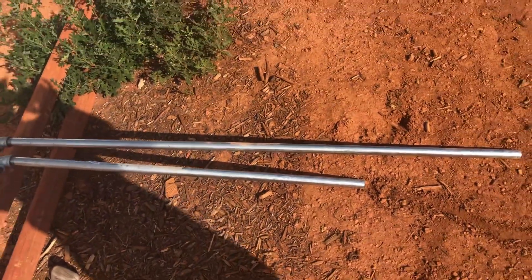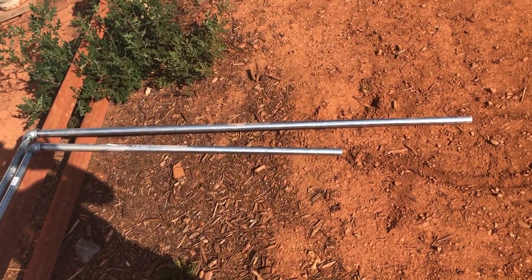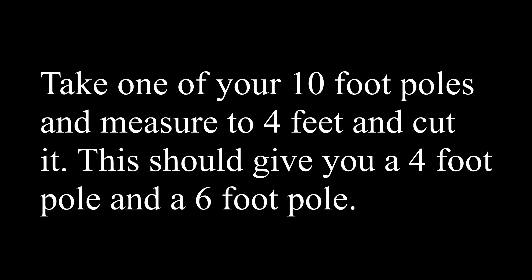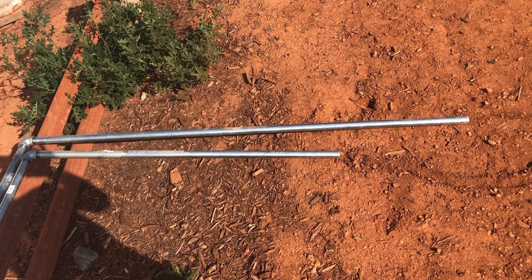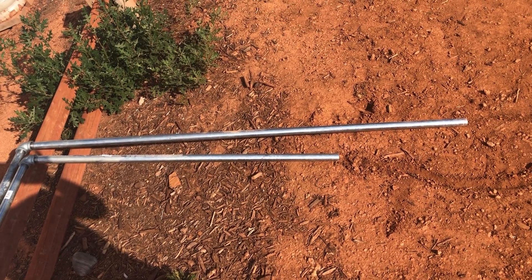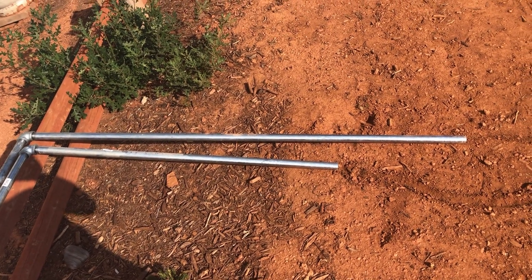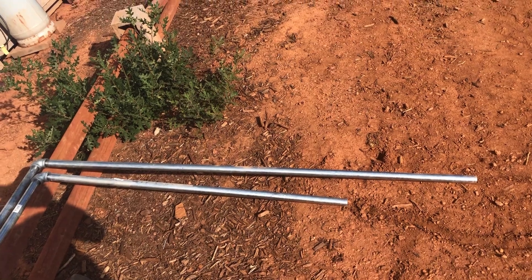What we did here, we took a 10 foot pole and we measured it up to 4 feet and cut it. So we had 6 feet on one end and then 4 feet on the other end to give it a little bit of angle to face towards the sun.